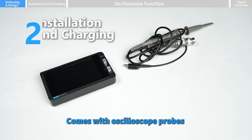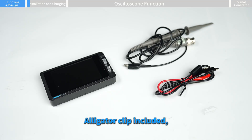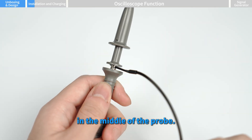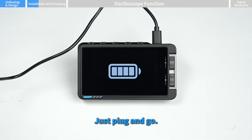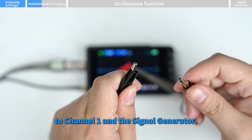The device also has a support stand on the back. It comes with oscilloscope probes, a ground clamp alligator clip, and an included adapter tip. Attach the adapter to the probe as needed. The ground clamp goes on the metal part in the middle of the probe. Use the included USB cable to charge — just plug and go.